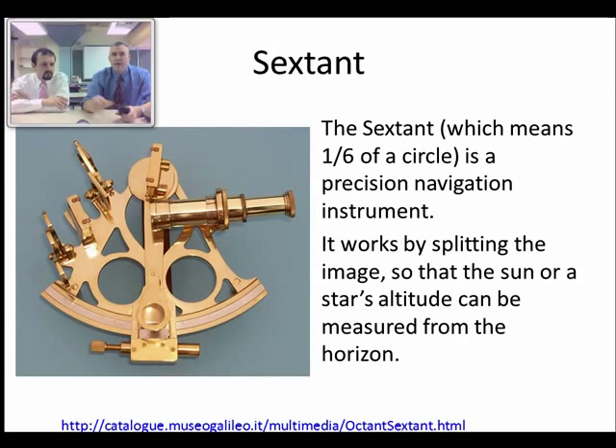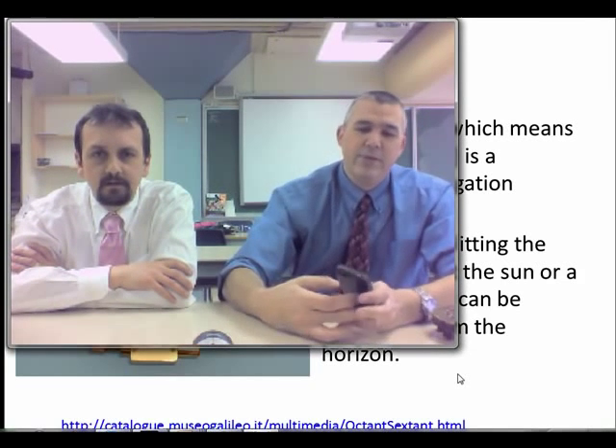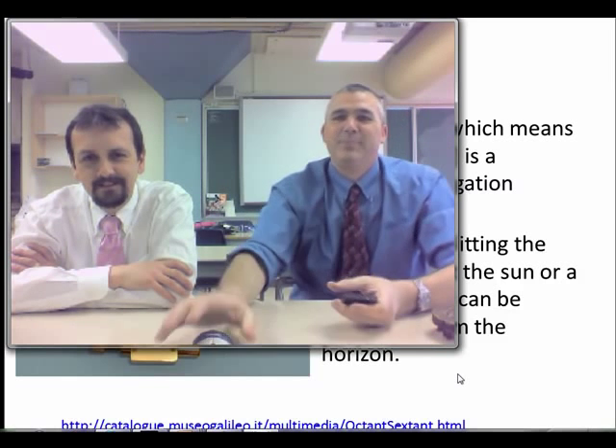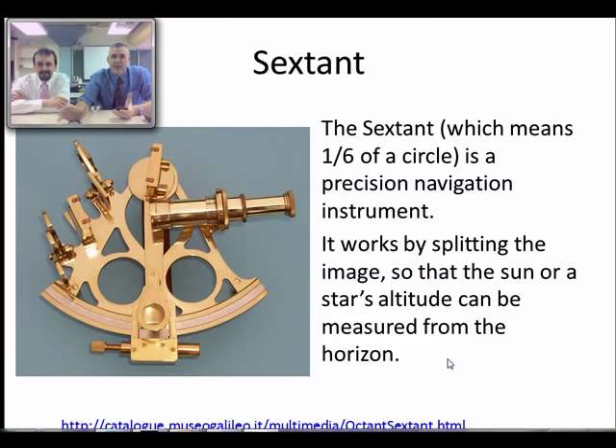I just remembered, I have an astrolabe on my iPhone. I think that's it for this presentation. Have a look at the notes and the videos that go along with this, and join us again in part three. Thank you.